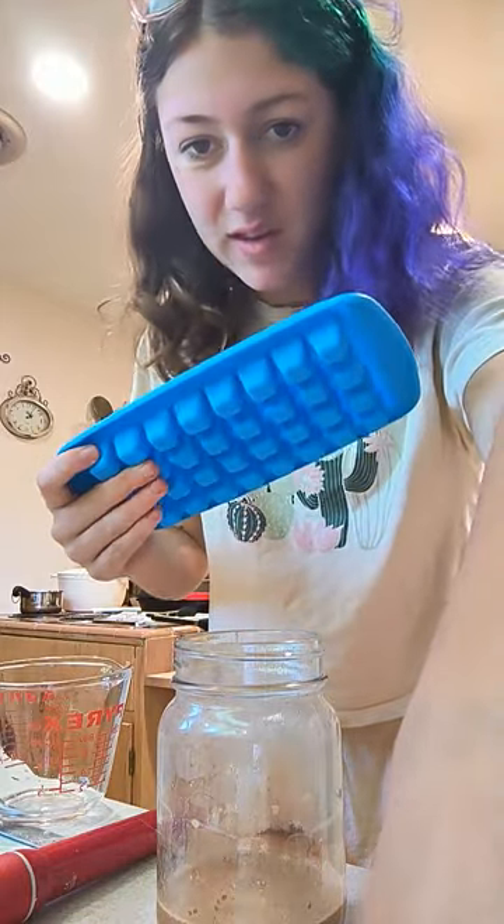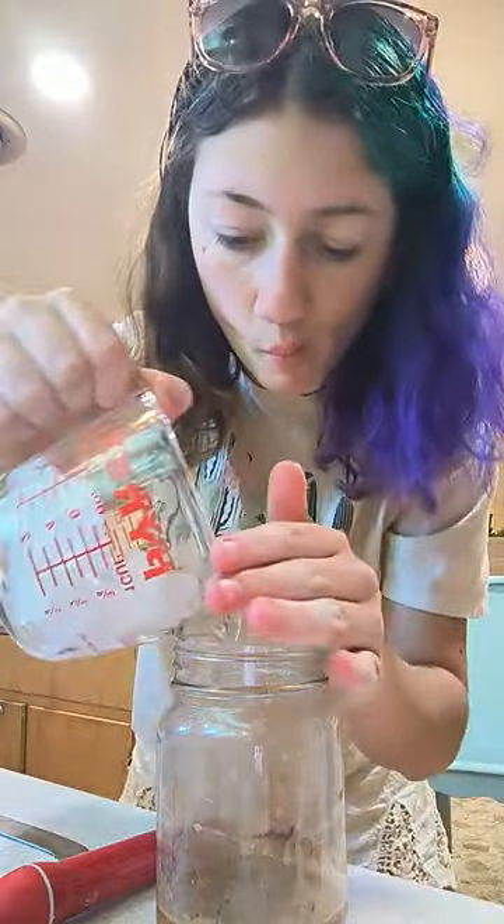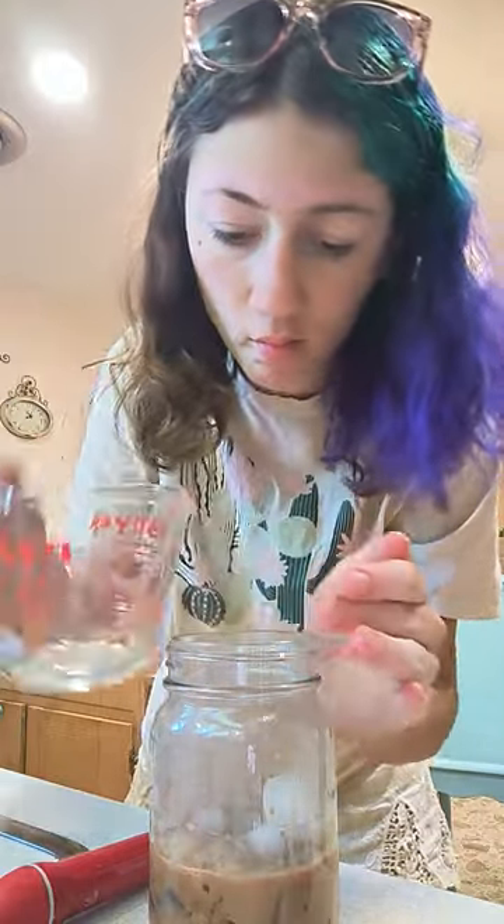It says to use a specific amount of ice but I'm not going to — I'm just gonna use this tray. I think that's good. It says to add two fluid ounces of milk or water, but that is just one-fourth cup, so I'm gonna do that now.